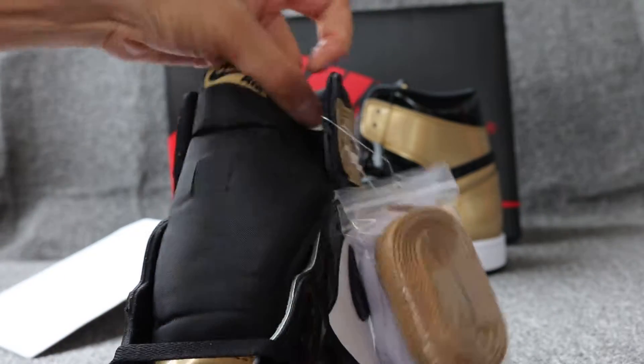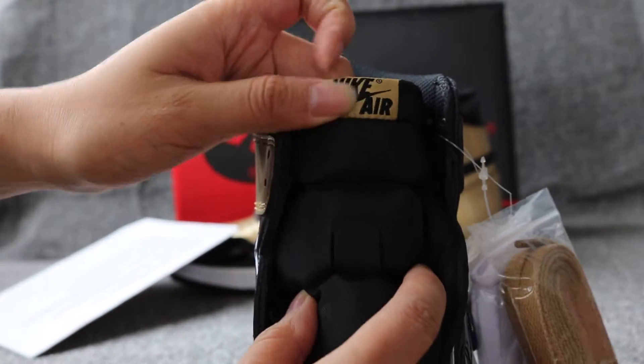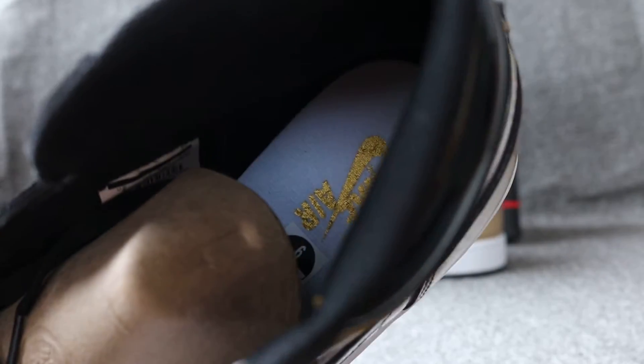For the tag on top, we got the black Nike and Nike Air on a brown tag. The sole — we got the gold Nike Air and Nike on the white sole.